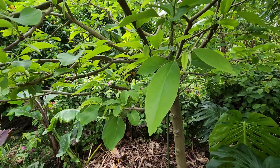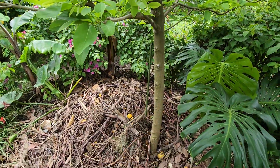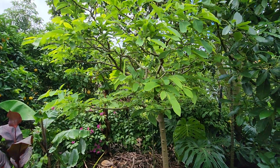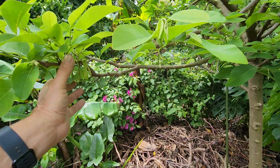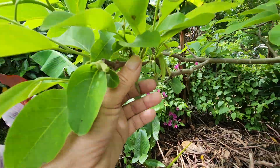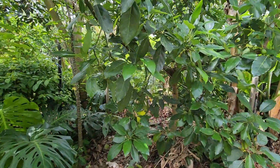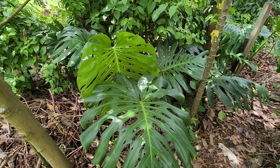And we're back to the cherimoya — this is the Fino de Jete. I've had this in the ground for 10 years, so it's an 11 to 12-year-old cherimoya. I love the flowers — the smell is so nice. But no more hand pollinating — I'm done with that.